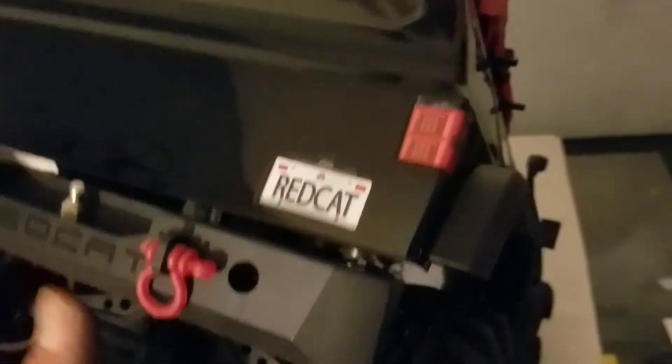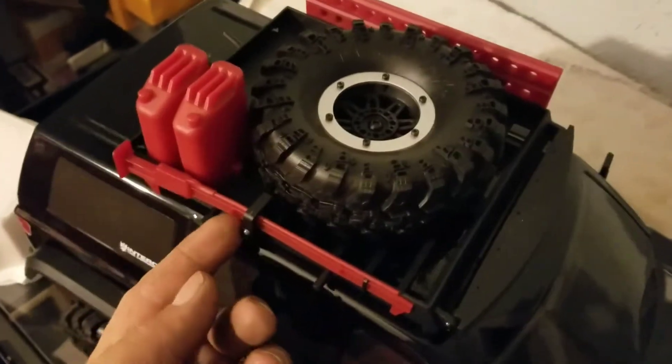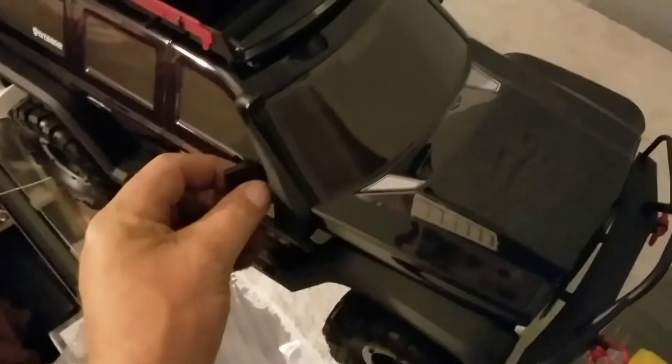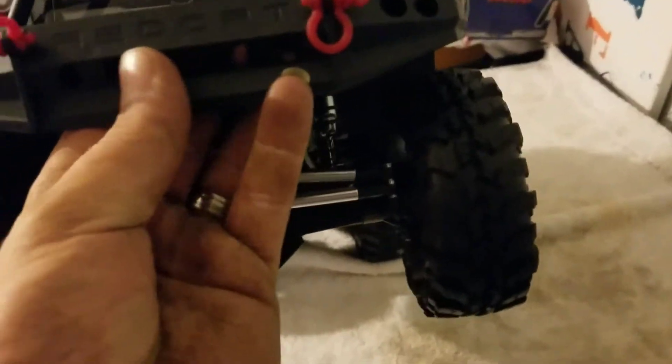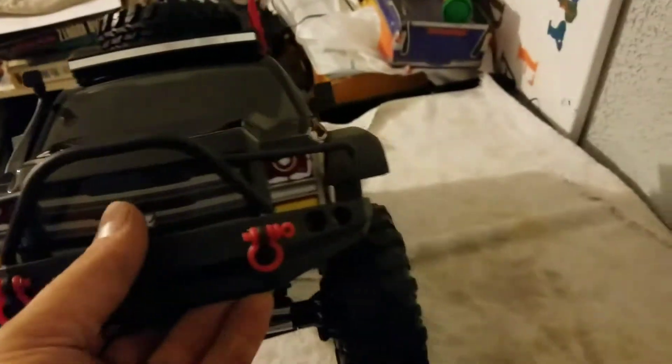Red Cat license plate. A lot of scale accessories on top — with the two fuel tanks, high lift jack, usable spare tire, cool looking little mirrors, snorkel kit. Of course the front bumper. I thought maybe it was winch accessible but it's not — that may be a cutout. Little D-rings on the front, big push bumper.